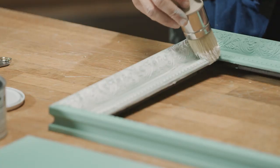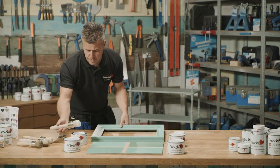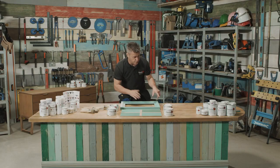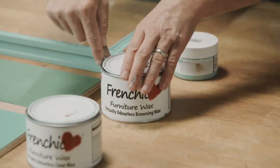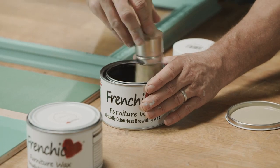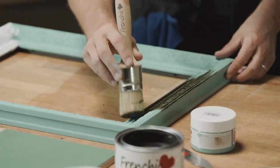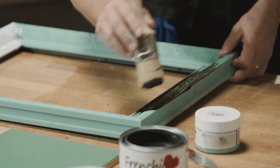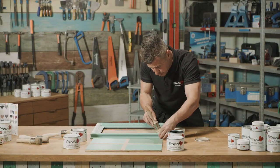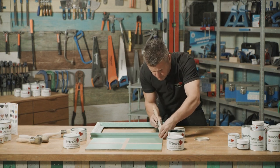Now that wax is applied, I'm going to let that soak in for 30 seconds to a minute, and I'm going to come on to the opposite side and apply some of the darker browning wax. Straight away you can see a huge difference in colors. Of course they won't stay this light or this dark — in a couple of minutes when we've actually wiped the excess wax off the surface, they'll settle.